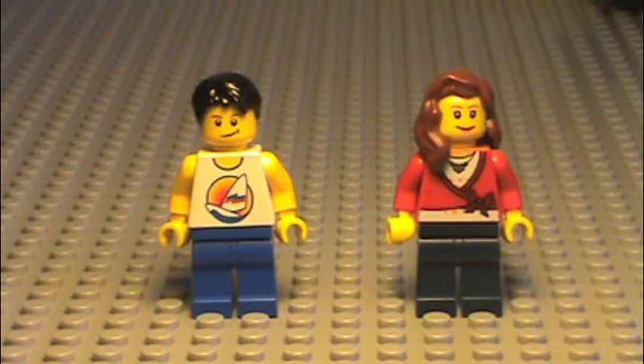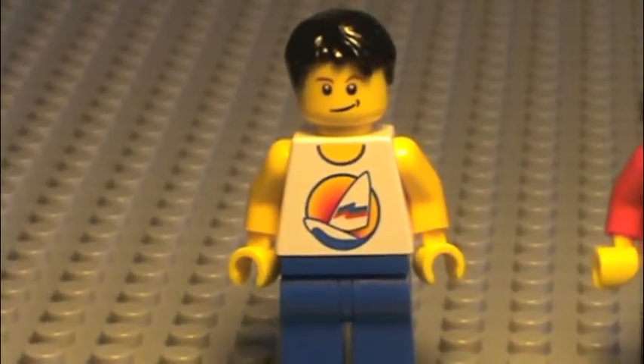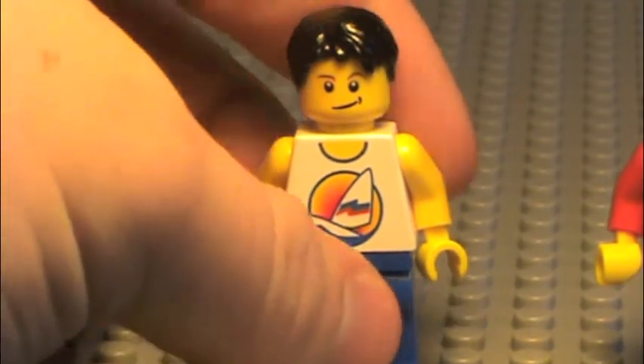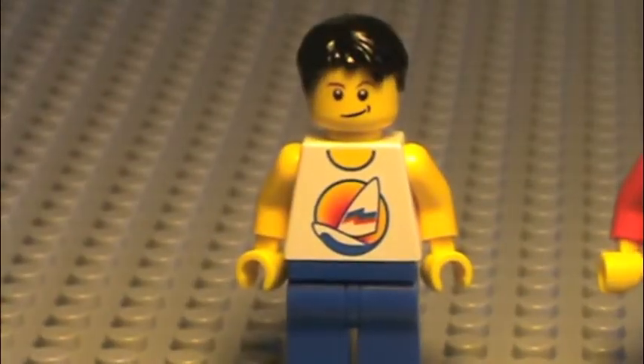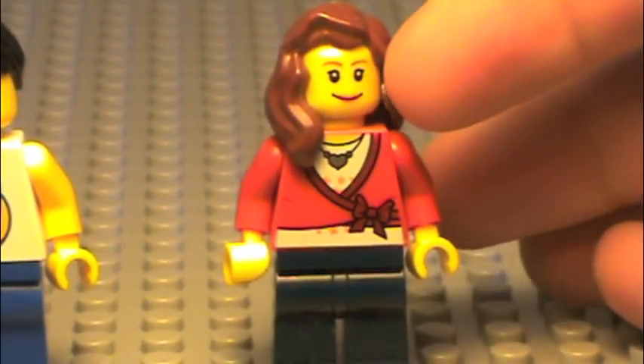Now on to the minifigures. This set comes with two minifigures, a guy and a girl. The guy is wearing a white tank top with a surfboard and like a sunset or a sailboat on it. He's got blue pants, he's grinning, and he has black hair. He has nothing on the back. The girl has light brown hair, a smiling face with lipstick, a red shirt with a necklace and a bow, and she's wearing darker pants. The only print she has on the back is a stripe from her sweater.